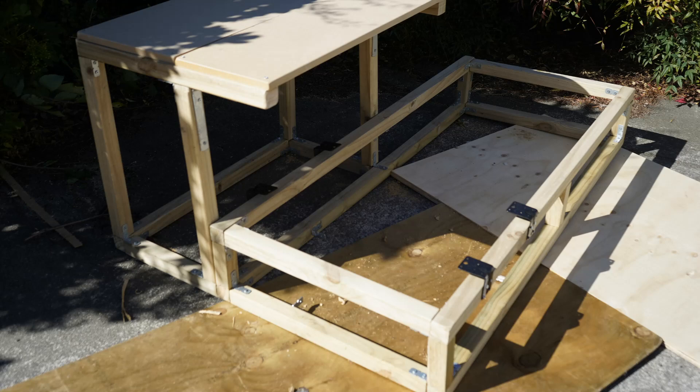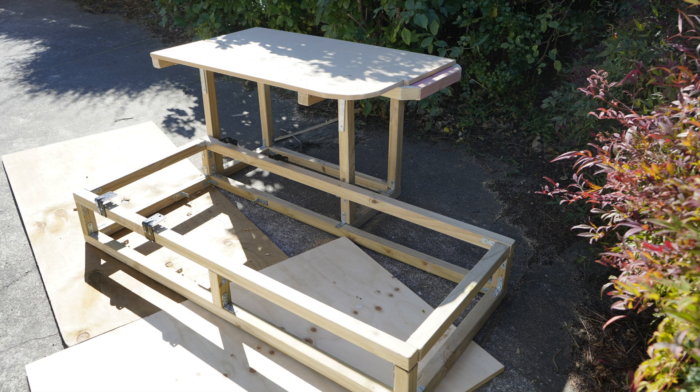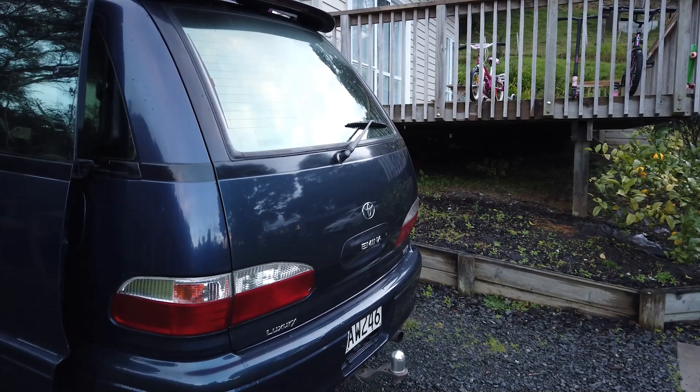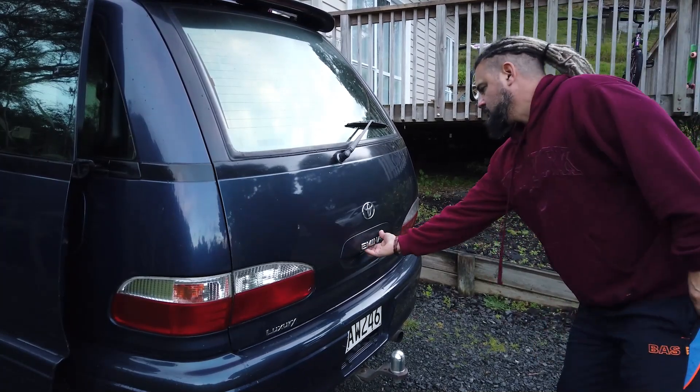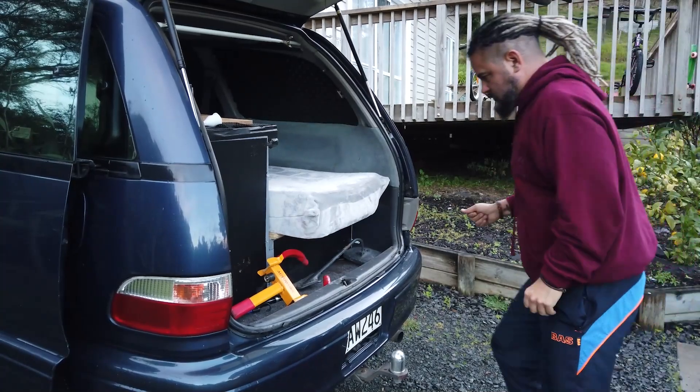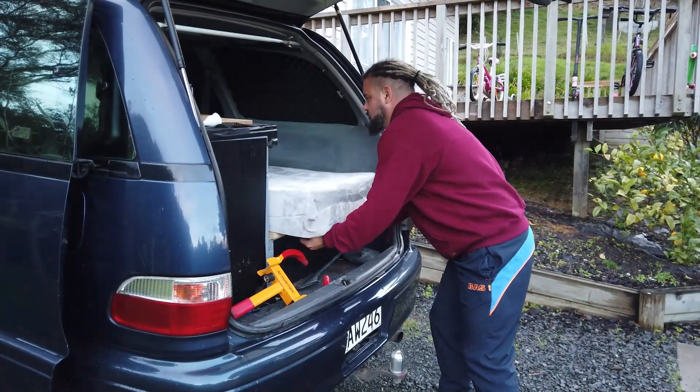Welcome to my video walkthrough of the van. This is the bed and desk system I built to put in the back — there's the single bed and all the storage underneath, and there's the desk or table. The van can be completely emptied and it only takes five minutes to pull it out. I made it so that it squeezes in without touching the side, so you can completely pull the whole thing out.